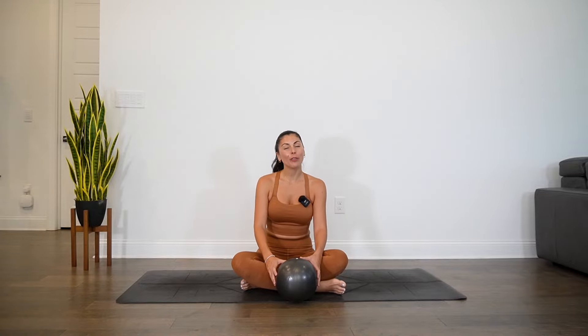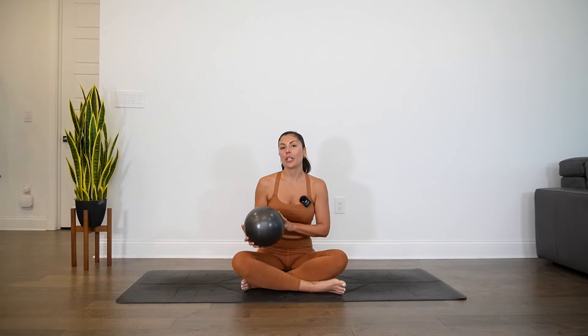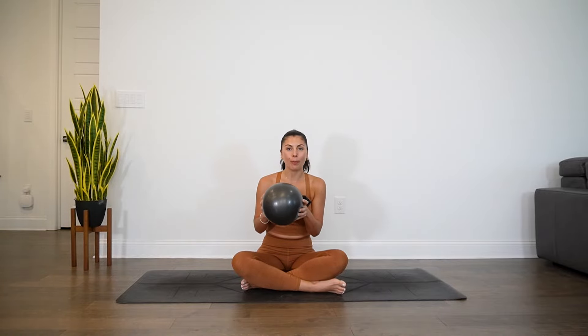Welcome everybody. If you have been here before, welcome back. If you are new to my channel, welcome. Today we have a fun core focused yoga and Pilates fusion. For this particular workout, we will use a soft mini ball.